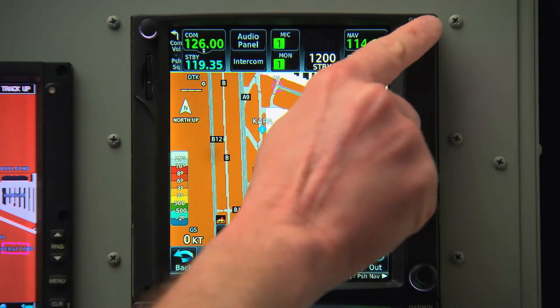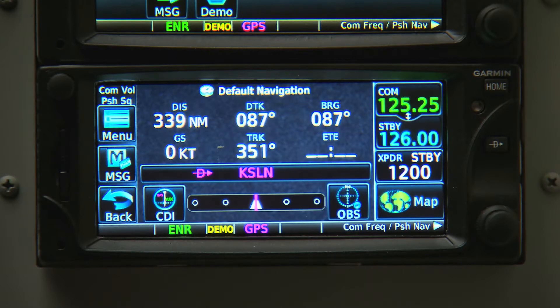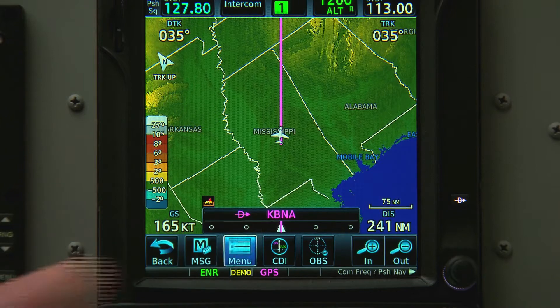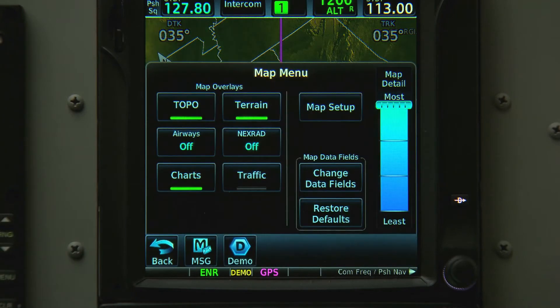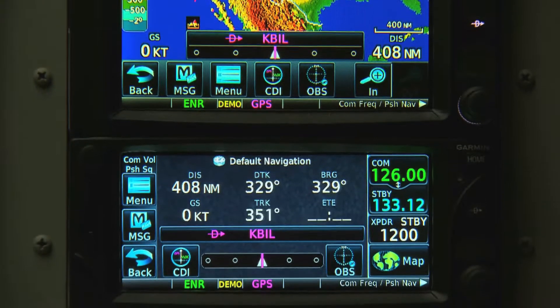The GTN 700 series and the smaller 600 series combine GPS, NAV, and COM capabilities, like our popular GNS 430 and 530 devices. They also add a wide range of new multifunction display capabilities.